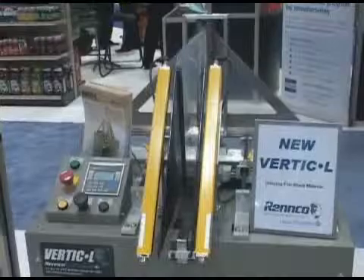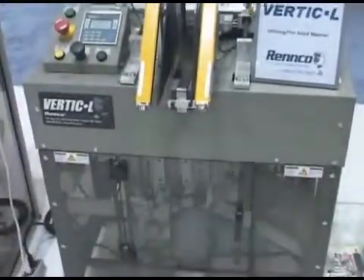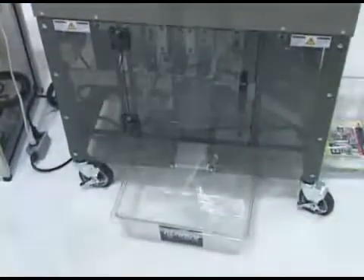This small unit includes many features that have great value and versatility, yet with manual adjustments, it allows you to do quick change-overs and a production speed of 20 to 30 bags per minute.